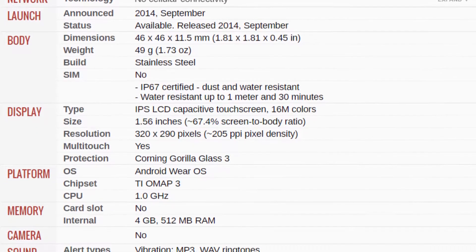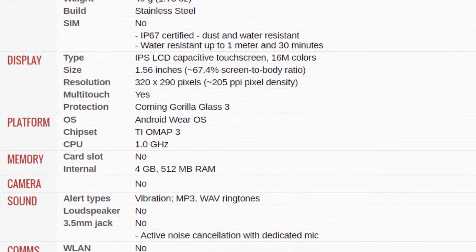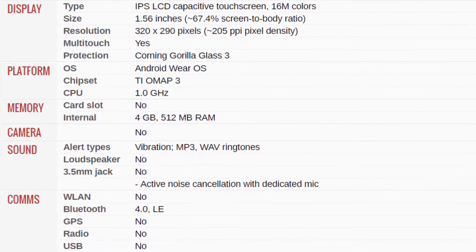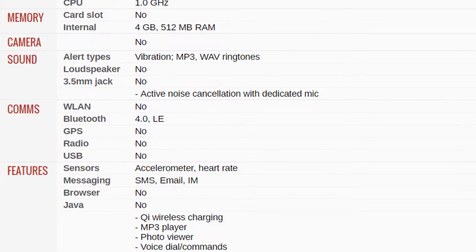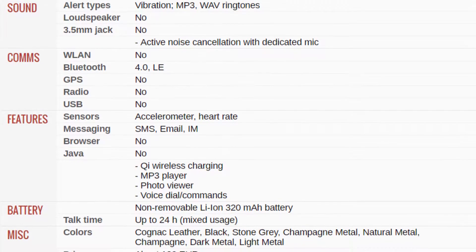Kicking it off with a few specs. The first gen Moto 360 has a 1.56-inch 320x290 IPS flat-tire display, so basically the screen is a circle with the bottom chopped off. 500 megabytes of RAM, 1 GHz processor based on the OMAP3 chipset, 320mAh battery, and IP67 certified, so it can be submerged in up to 1 meter of water for 30 minutes.